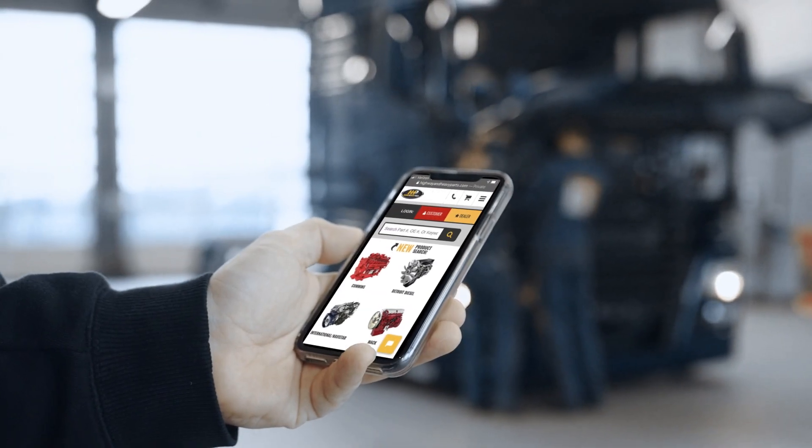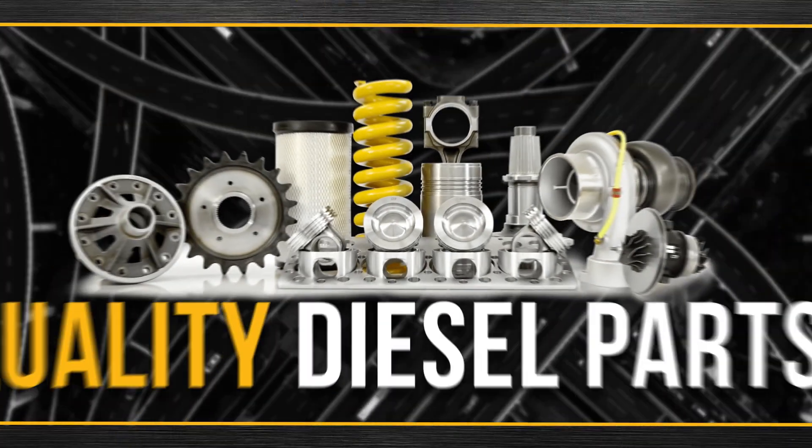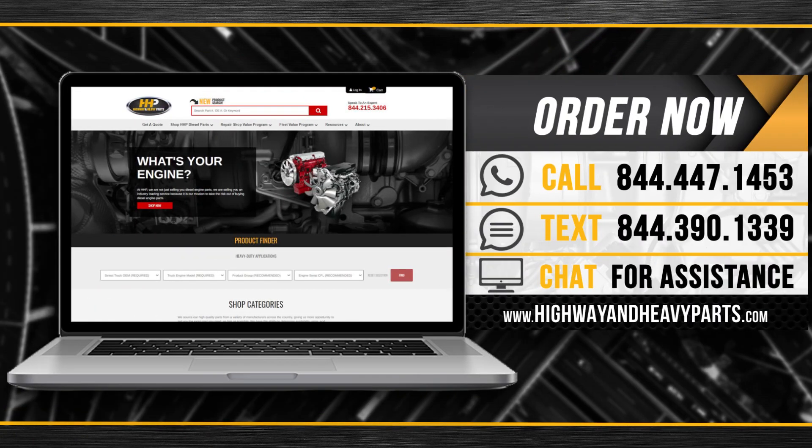Connect with Highway and Heavy Parts for industry-leading technical knowledge, quality diesel parts, and fast shipping. Order now by calling 844-447-1453 or visit us online at highwayandheavyparts.com.